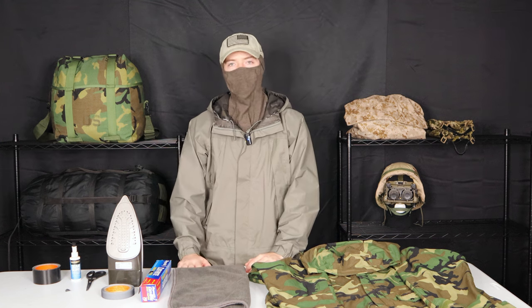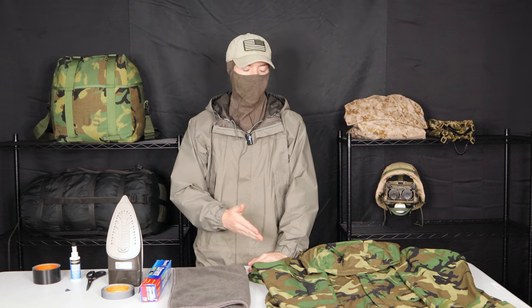It was in pretty rough condition and he was asking me: what do you do with it? Should you sell it? Should you get rid of it? And from the photos that he sent me, it looked like it was just the seam tape that was deteriorating. I figured that this would be a really cool opportunity for me to not only help him, but also help anyone else out that has this issue. So today I'm going to be showing you how you can replace the seam tape on a wet weather garment yourself.